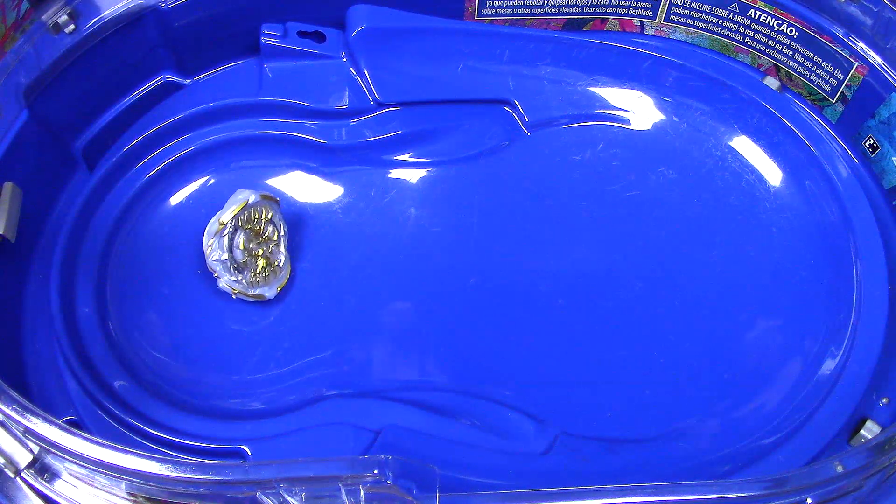That is it for this unboxing and review of Beyblade Burst Rise Hypersphere Royal Genesis G5. What do you guys think about this Beyblade? Let me know in the comment section below. Thank you so much for watching — leave a like if you enjoyed, and I will see you next time with more Beyblade Burst. See you soon.